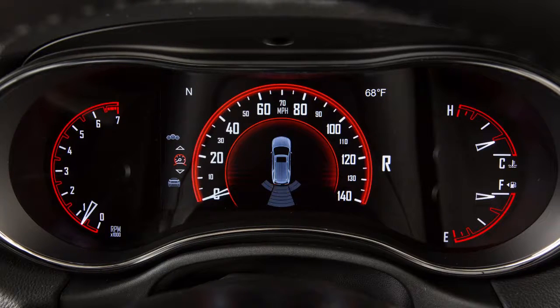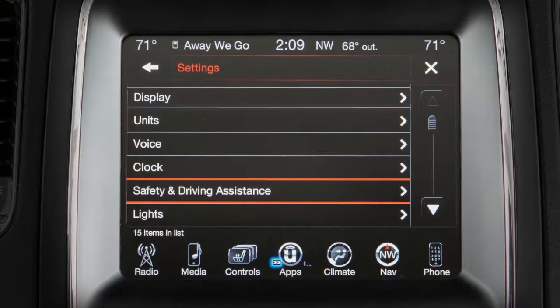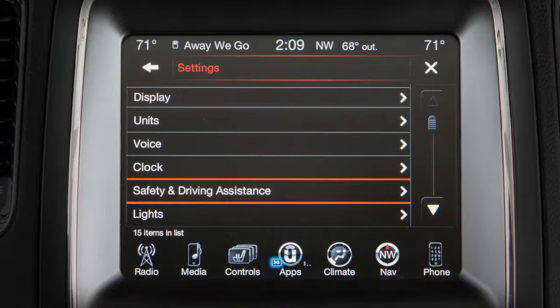If an object is detected, the system may automatically attempt to brake. You can turn this ParkSense braking assist feature on or off in the safety and driving assistance portion of your touchscreen settings.